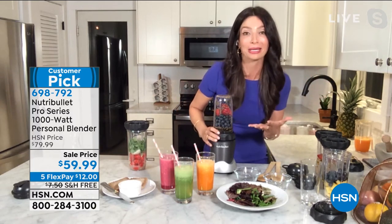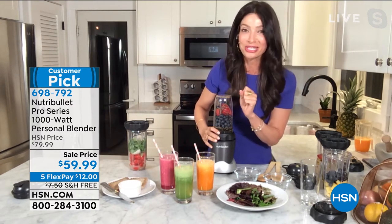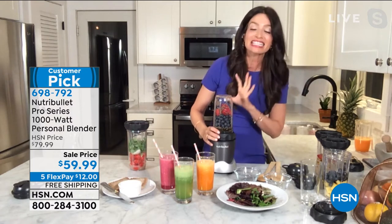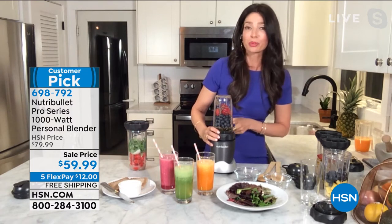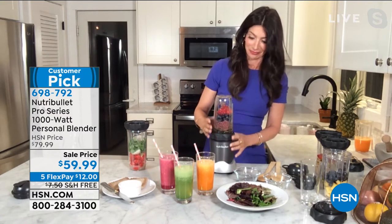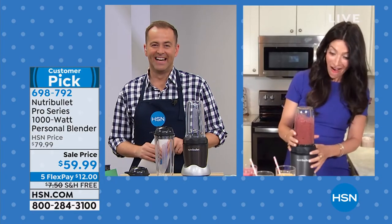I'm going to make you jam, Adam — jam with no added sugar. Go to the grocery store and turn the back of the label and look at all the sugar that's in there. This tastes delicious — it's strawberries, blueberries, a little bit of agave and some chia seeds. That's it. So good. It's all homemade.